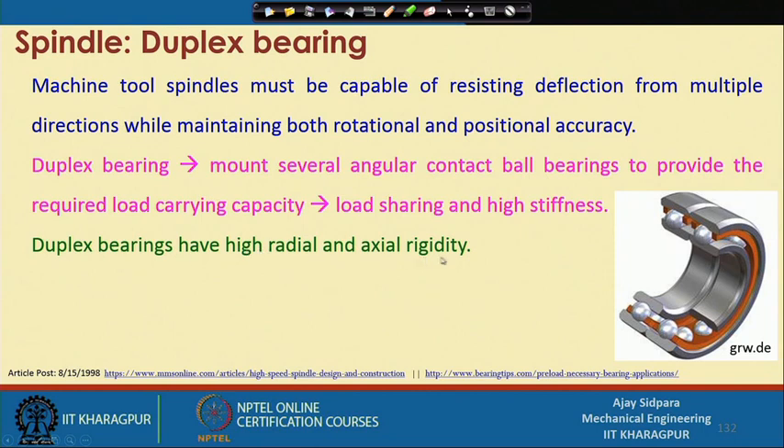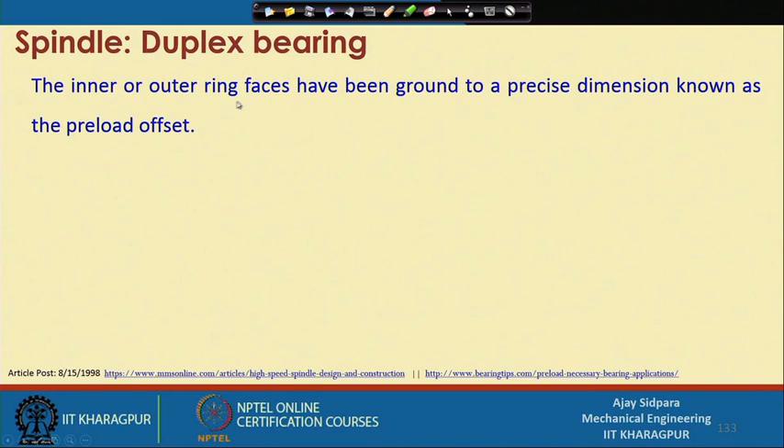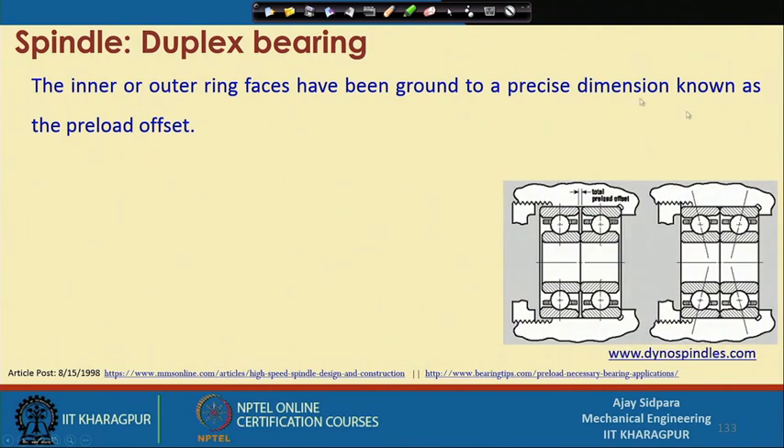Duplex bearings have high radial and axial rigidity because two bearings are used in place of a single bearing. Duplex bearings are matched pairs with an inbuilt preload — the preload is added before the bearing is put into application, since we know in advance at which location it will be used. These are specifically made bearings for specific applications. The inner or outer race faces have been ground to a precise dimension known as the preload offset.